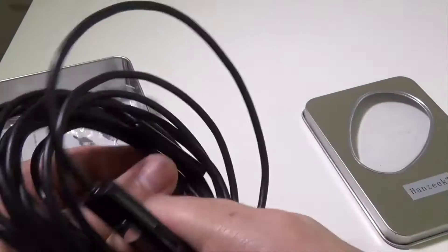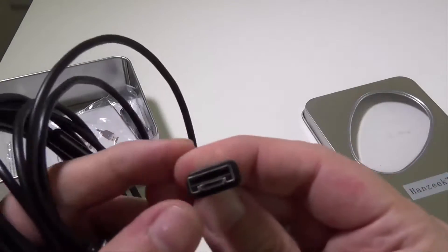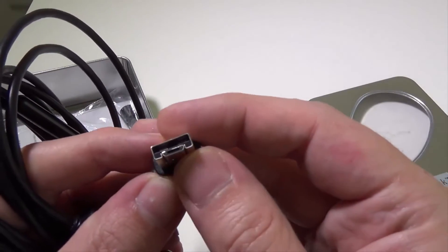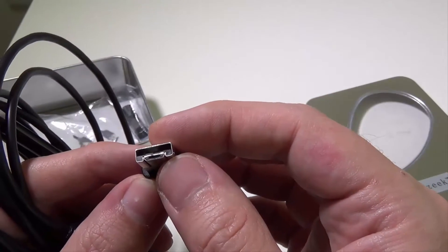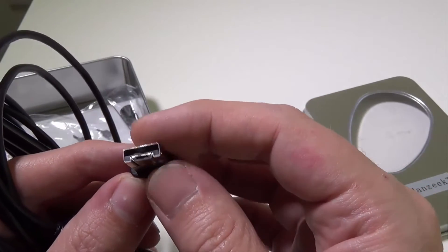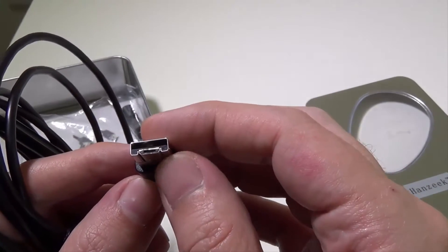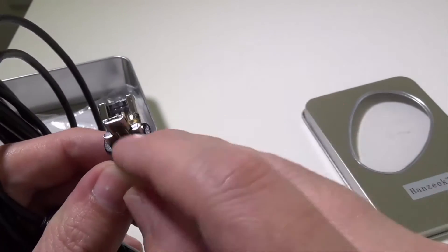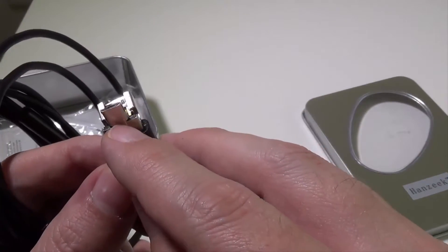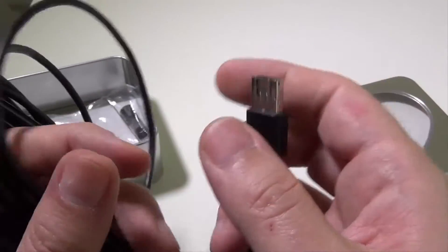This is the wire camera itself. You have a full-size USB so that you can use this on your PC or laptop. It is workable with Windows — they do not specify Mac, but I have tested this on Windows 10 and it's worked no problem. And then it's got a handy flip-out that makes this an OTG micro USB for Android tablets or phones. So that's awesome.